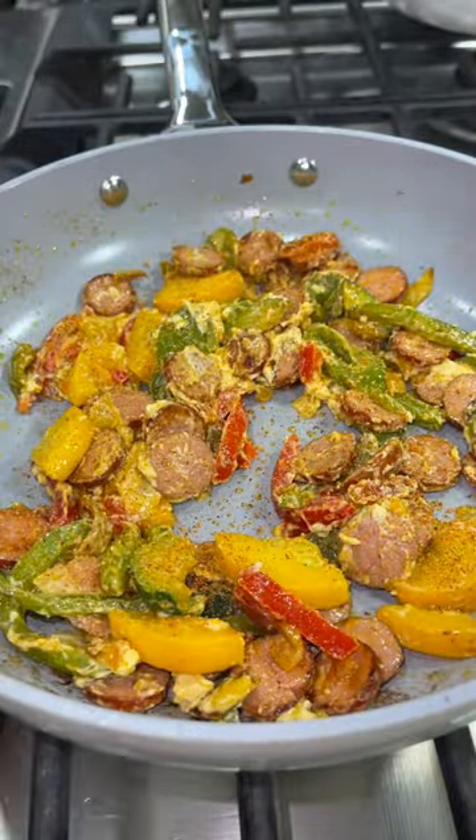Add a little seasoning on top, stir it again, and I transfer it to a plate and it's ready to be eaten. And that's how I make a simple low-carb lunch that is so good.